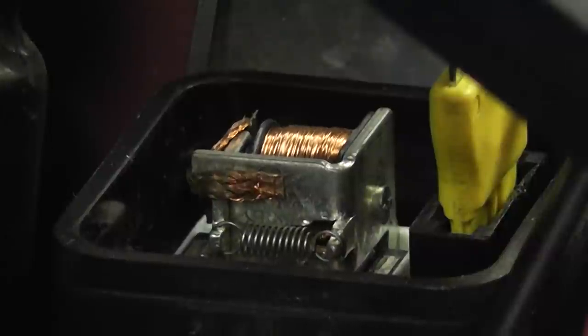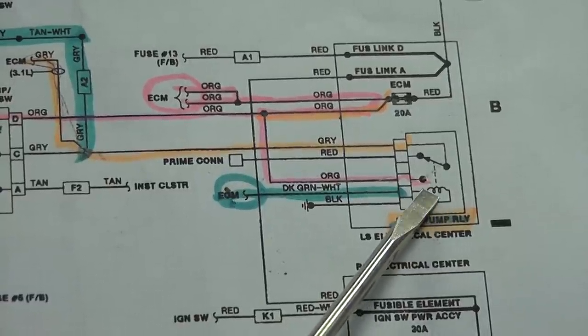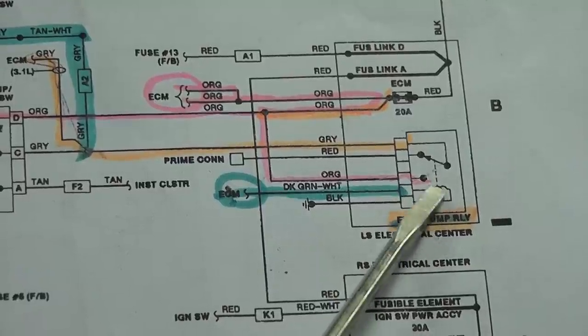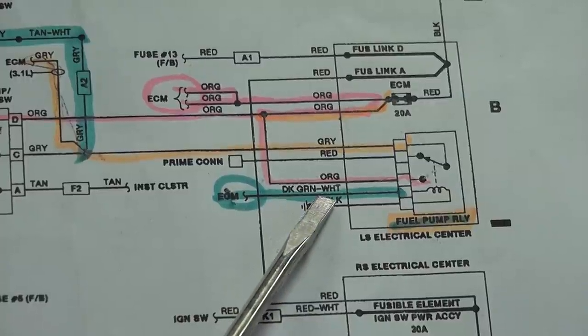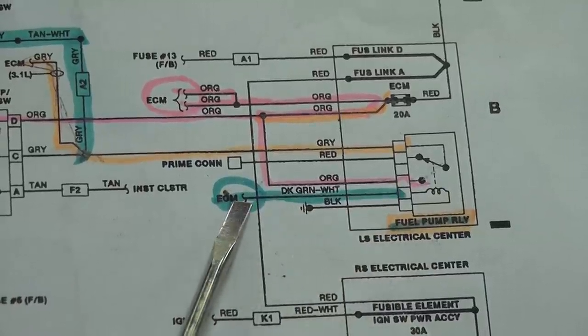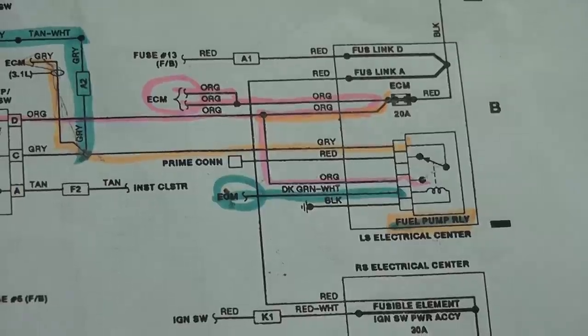We're going to monitor the pump current at the same time as looking at the fuel pump control power and ground. Looking back at the diagram at the control side of the relay: the dark green and white wire connects to ECM, and black is the other side — that's your control side coil. GM has used the dark green and white wire for fuel pump circuit control for at least 20 years, and they were all power-side switched. This is power-side switched because we have an external ground.